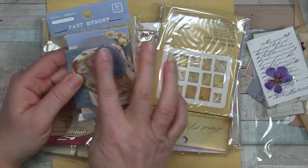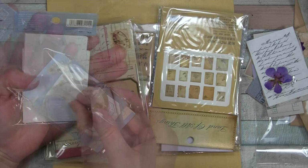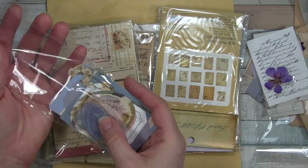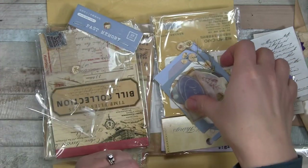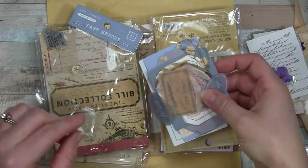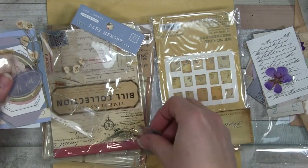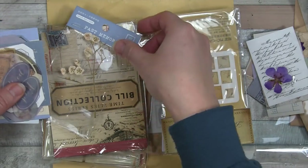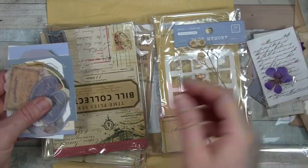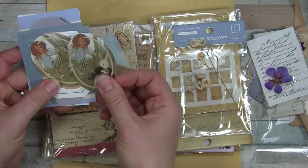Next item - "Past Memory." I love the color palette here. And we have some dried flowers in here, so gotta be careful with those. You can see right there - they will fall apart. A couple have come off in the packaging. I'm gonna set them right there - that's my little dried flower. Delicately set that aside. These, I believe, are stickers. Hopefully I'm not wrong again.